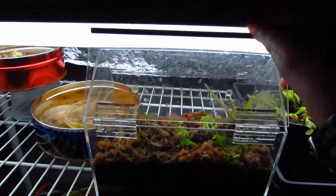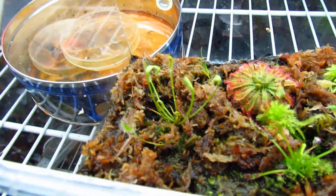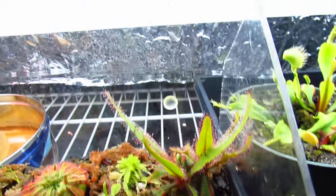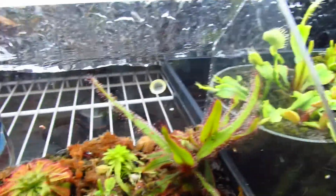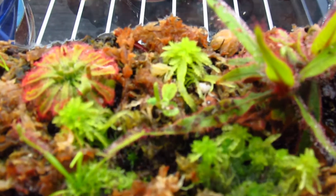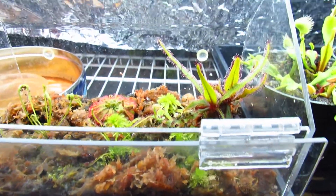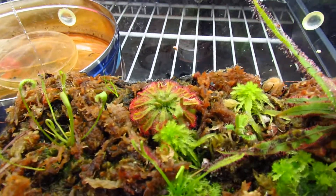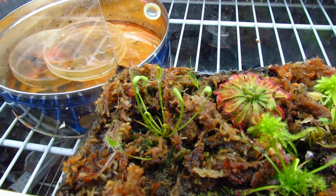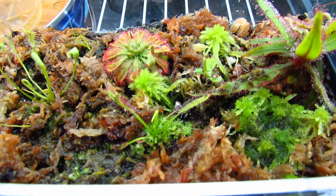Here's my sundew terrarium — it's really small, and I'm going to upgrade and get a bigger one soon for more species. Pretty much here is Drosera Adelaide, and I think there are like two mature plants up against each other. Right in the middle there's a little baby that grew from a root — I didn't really mean for it to grow a plant, but it just did. In the back there's Drosera Spatulata, on the left here is Drosera Nidiformis, and the leaves are curling over the fruit flies that I fed them. And Drosera Capensis Giant right here.